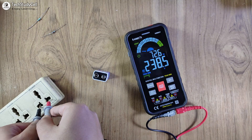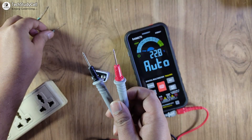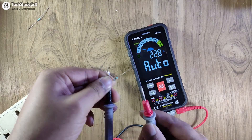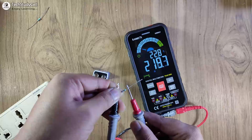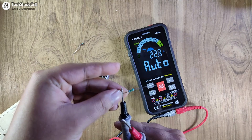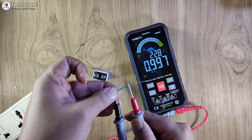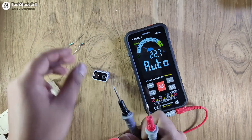Now let me try to measure the AC voltage. Again, it automatically detects the range — it's showing 240V AC, and it is also showing the frequency which is 49.8 Hz, very close to 50 Hz. Now let me try to measure this 220 ohm resistor. I haven't selected the ohm scale, and connecting it shows 219 ohm — very close to 220 ohm. Now measuring this 1 mega ohm resistor, again without selecting any range, it is showing 0.9 mega ohm — very close to the nominal value.